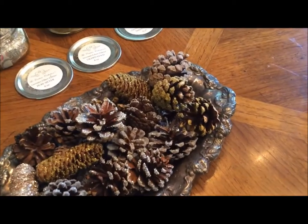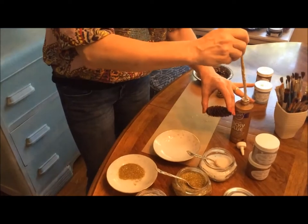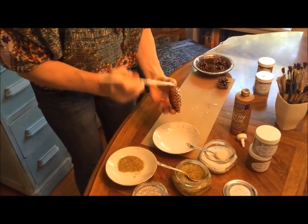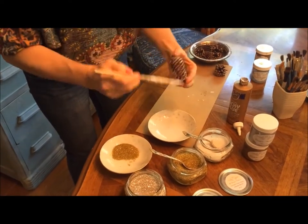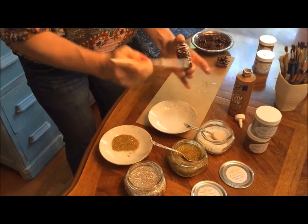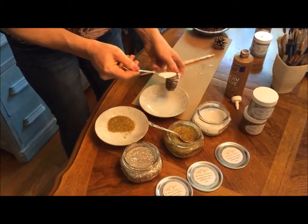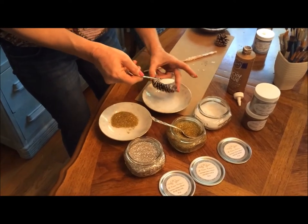And then we'll do one more — the last one. I love the frost, the white glitter, because it looks like snow. That's just really pretty. It'll go with silver or with gold, whatever your decorating decor is. It looks like snow is falling on the trees. So pretty.